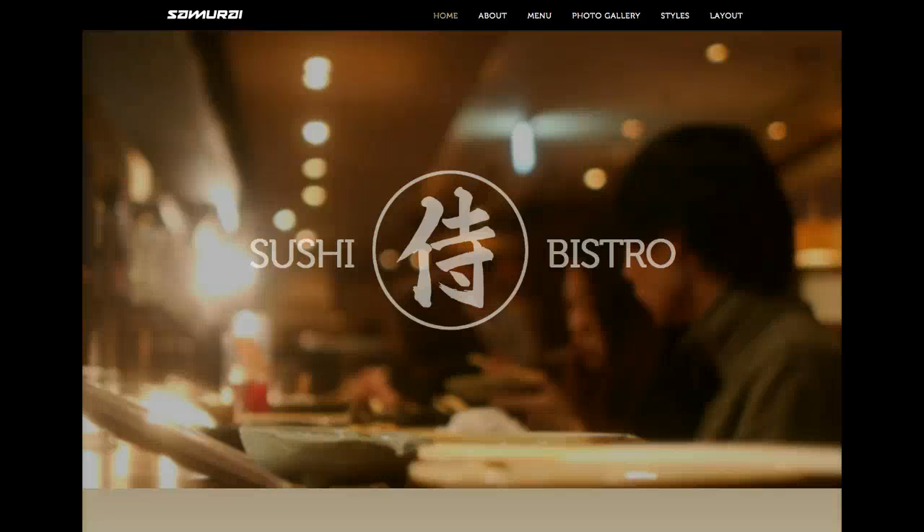Welcome to the Joomla Ecstasy Samurai Template Tutorial. Today we're going to go over the brand new template for April 2014. This is Samurai — it's a website based on a sushi restaurant. So let's go ahead and load the page and check it out.